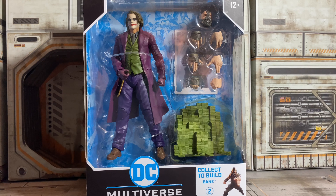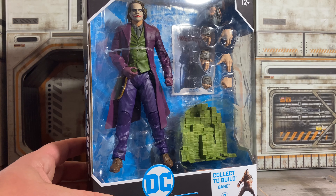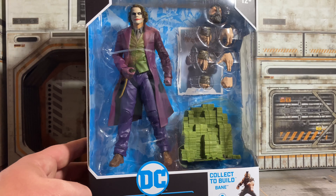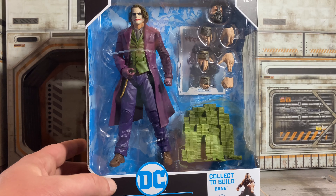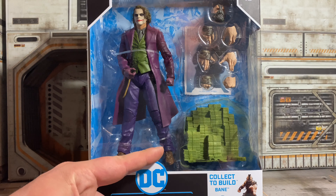Last but not least, let's take a look at this Heath Ledger Joker. I'm already super impressed with it. They nailed the likeness to Heath. This is probably the best Joker they've done. He comes with Bane's head and multiple hands, and then the stack of money which also has a foot peg on it, so it almost doubles as a stand too. Let's get this open and check it out.